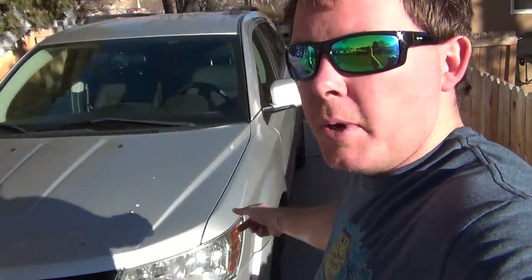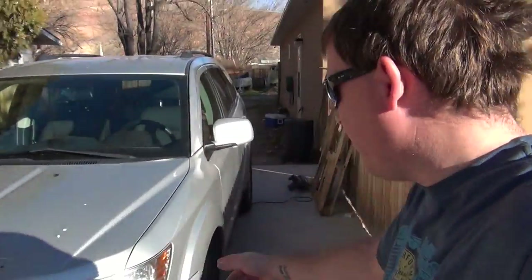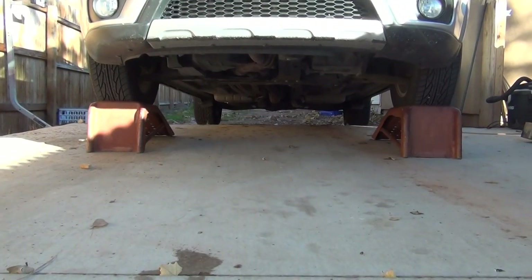Down in the description below you're going to find a list of all the tools you're going to need for this job as well as the products I used. All right guys, today we're going to change the oil on my 2012 Dodge Journey, and this is going to be the whole process including resetting the oil change light. So let's get to it.